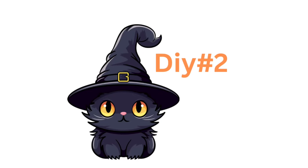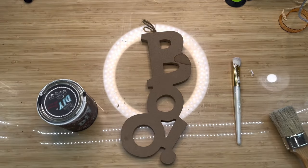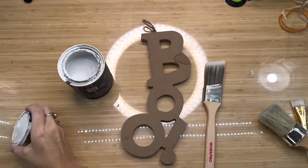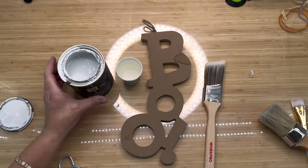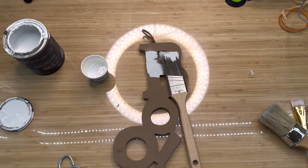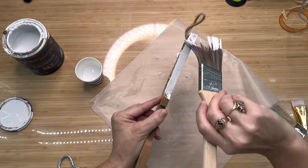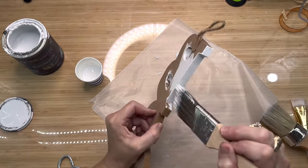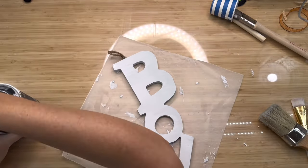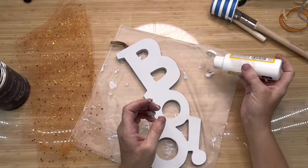I had so much fun doing DIY number two. And by the way, I've taken the microphone off — so if you think this sounds better, let me know. I've got one of these signs from Dollar Tree that says 'Boo,' and I'm going to paint it with my DIY paint in the color beadboard, which is an off-white color. I'm not trying to get a perfect coat — I'm just kind of really sloppily painting it. I wish I was one of those DIYers who could set everything out before I begin, but I am so not that person — I just grab something and start going.